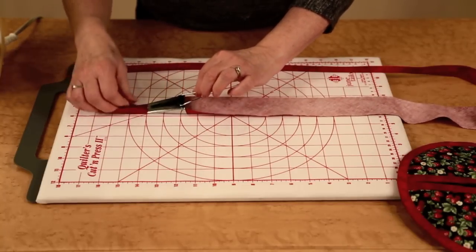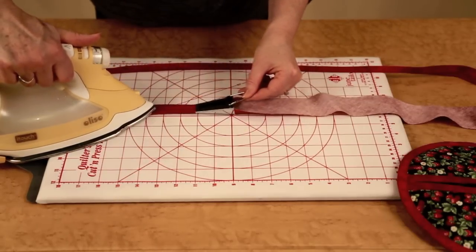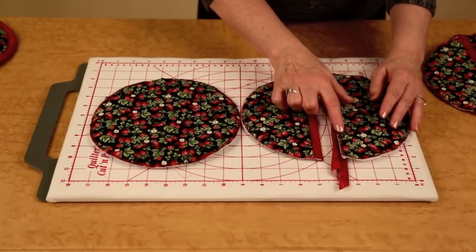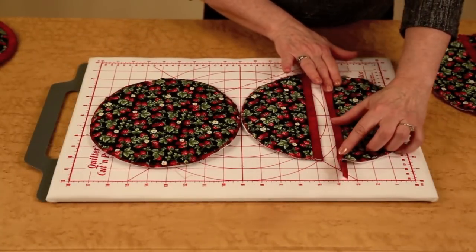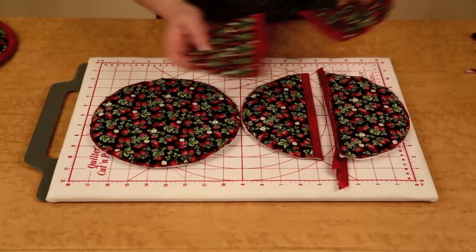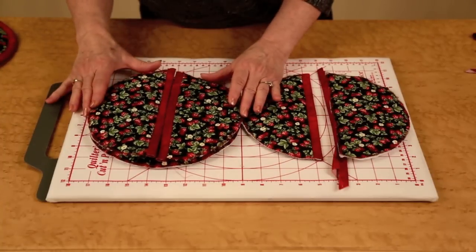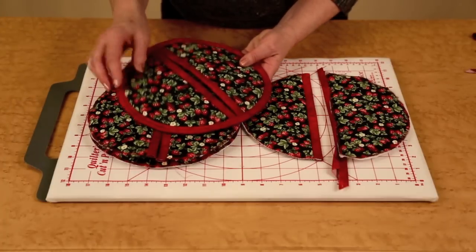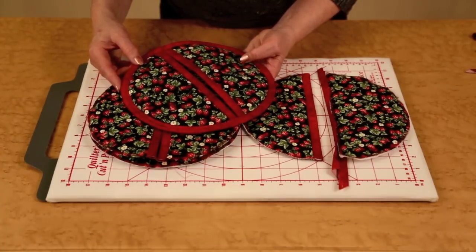Once the fabric is exposed, take your iron and press. After completing and pressing the bias trim, attach it to the pocket flaps and simply edge stitch. After the two pocket flaps have been completed, add them to the base potholder and zigzag all of the layers together. The final step is to add the bias trim around the outer circle using your favorite binding technique.